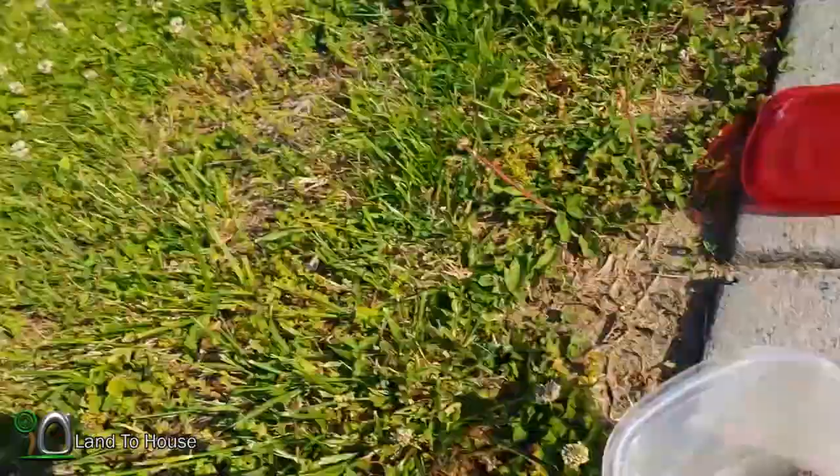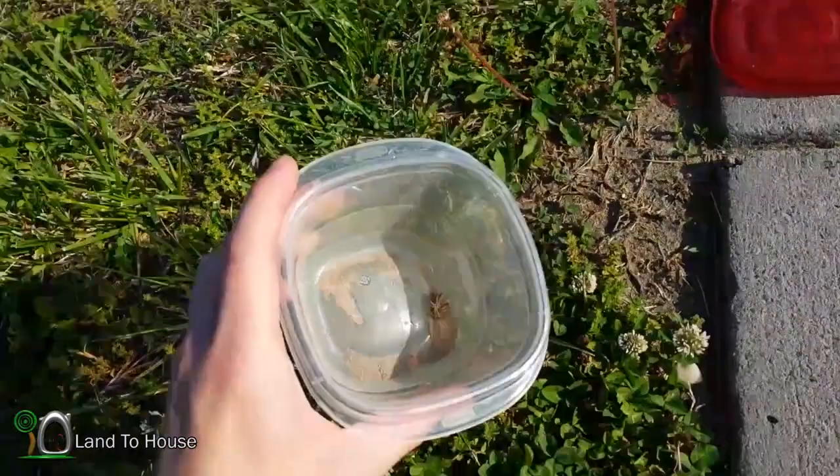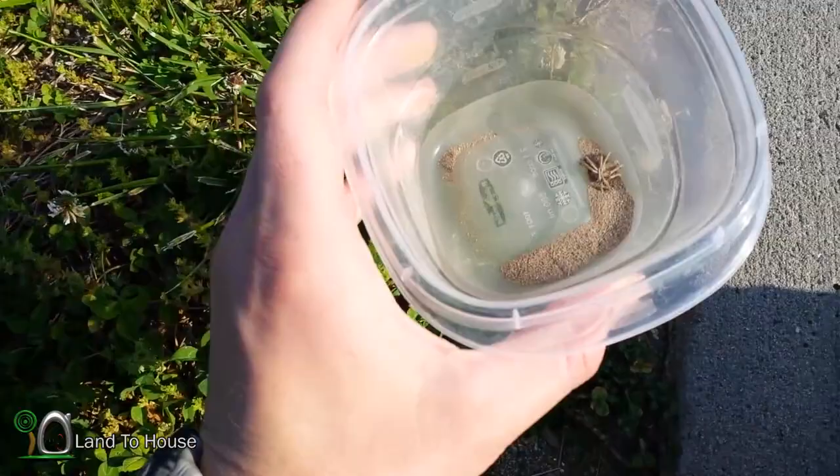Well, about 12 hours after sprinkling the spider, he's dead. He was still alive three hours afterward, but you can see him all curled up there. I'm thinking that the earth on his legs probably would have gotten to him after a long time, but once this stuff got on his body he was slowing down pretty quick. So it does work. Thanks for watching — I'm Seth Johnson with Land the House and I will see you next time.